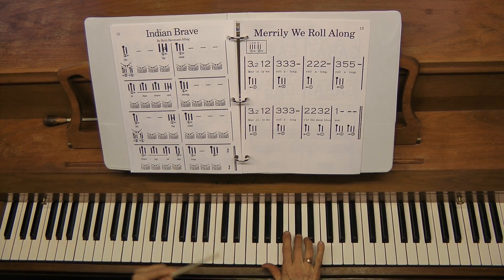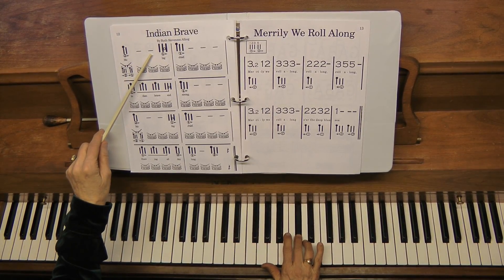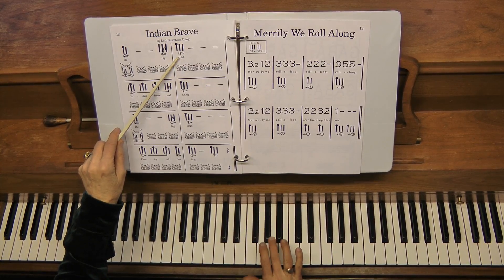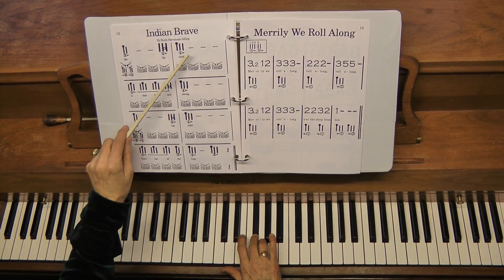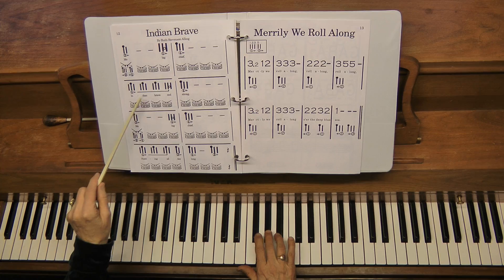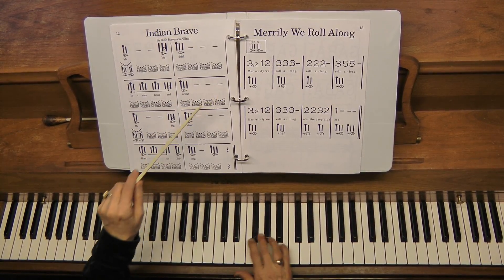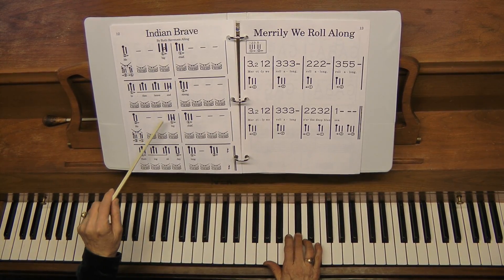I'll play it once. Me — hold, hold. Have the child say that. Big — that white key. Chief — hold, hold, hold. Indian Brave and Strong. Again three holds. Me — hold, hold.